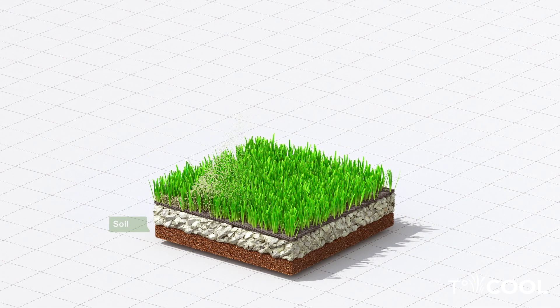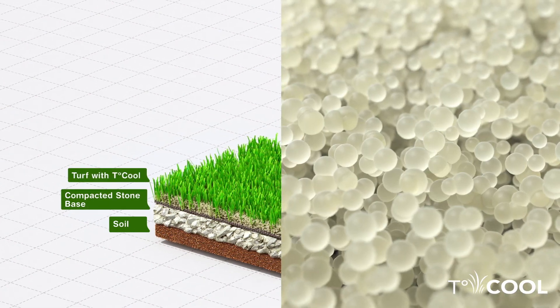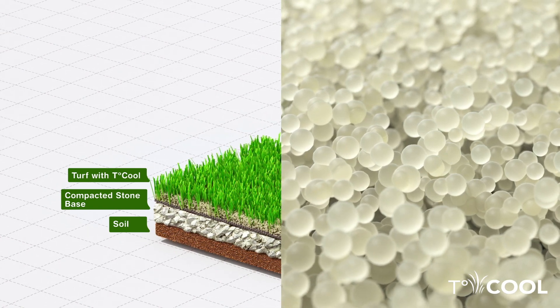T-Cool is an eco-friendly solution that cools synthetic turf by coating the turf's infill to combat the heat and make the fields cooler, safer, and more playable.